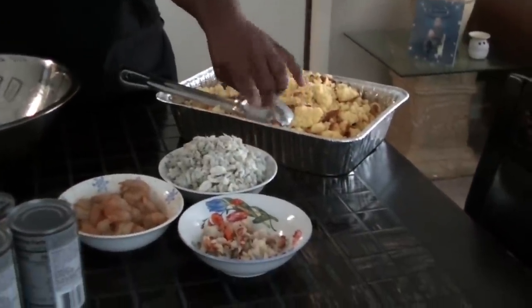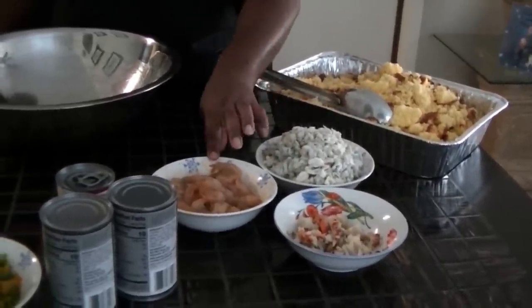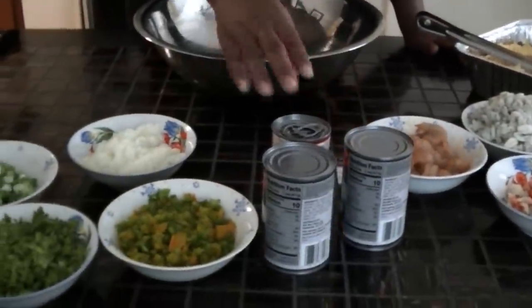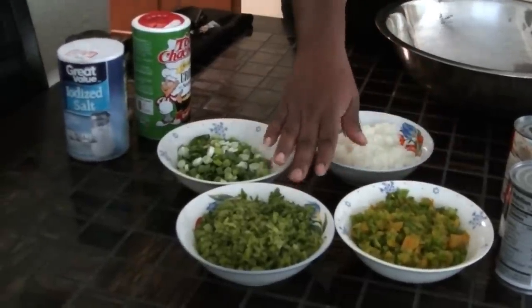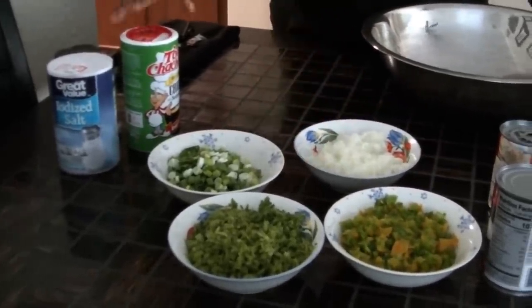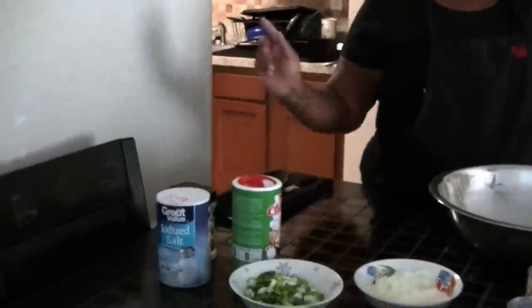We're going to start with the seafood dressing. I have some cornbread I already baked off and crumbled up. We have 20 ounces of lump crab meat, 8 ounces of chopped lobster, large 30-to-35 count shrimp already marinated in crab boil, chicken broth, and cream of shrimp. We also want to put in green and yellow bell peppers, celery, green onions, and white onions. We're going to combine all our ingredients and get this baked off.